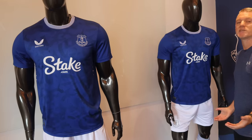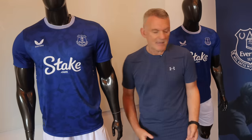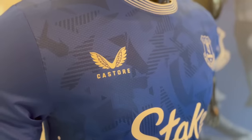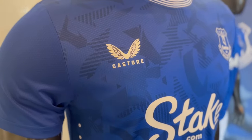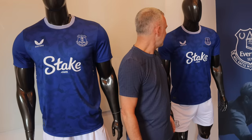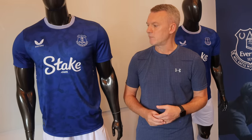At first glance, it's blue, it's got an Everton badge on — what is there not to love about it? The pattern on it, which you might be wondering about, is a deconstructed nod to the 1920s Everton badge. It looks great. It's something a little bit different, and it is quite fitting that there are these nods to our history, given it is going to be the kit that we wear in the final season at Goodison Park, which is obviously very emotional for a lot of people.